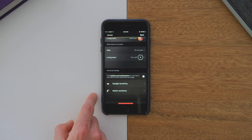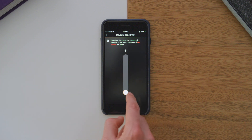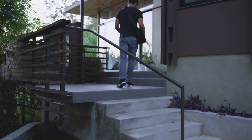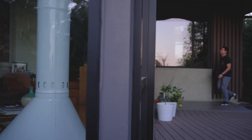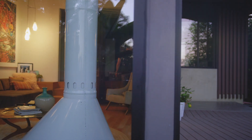You have full control to adjust the times, the scenes, and both daylight and motion sensitivity, so you can dial in the perfect settings. So now that you're set up, enjoy it — have fun, because how awesome is it going to be when you come home? Maybe your hands are full, but you walk through your door and your lights turn on automatically, all without ever flipping a switch.